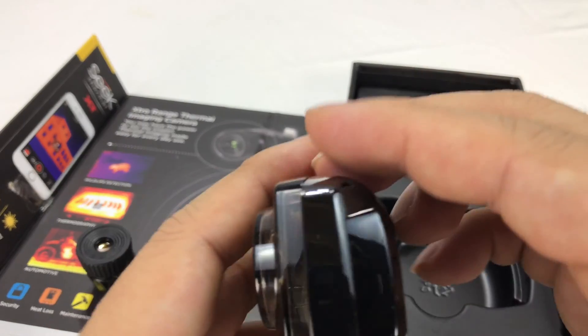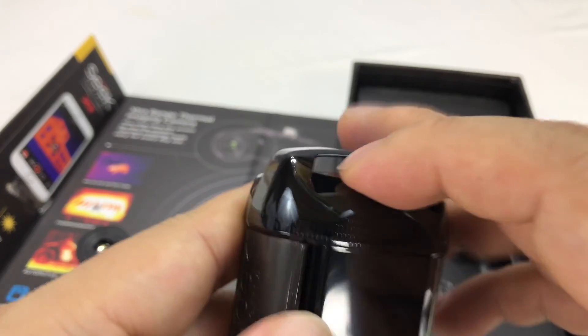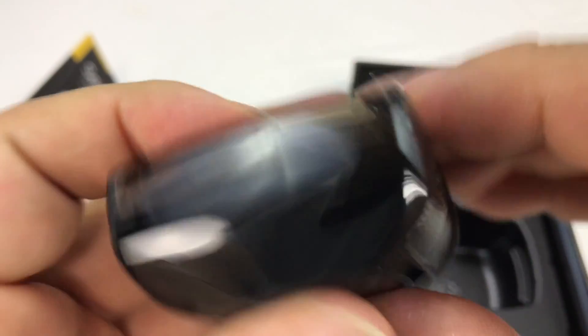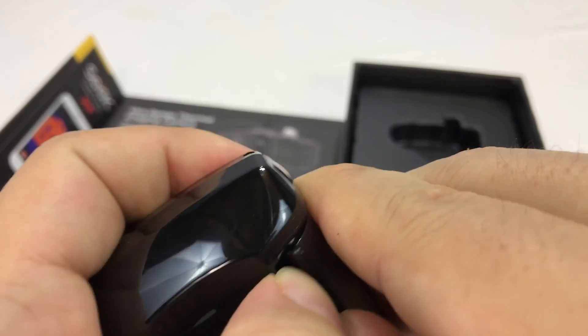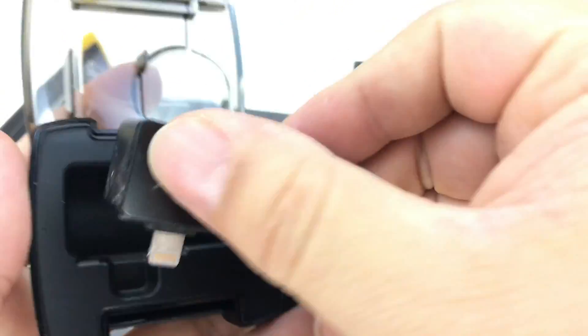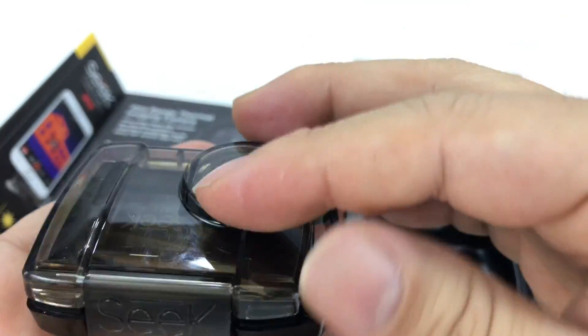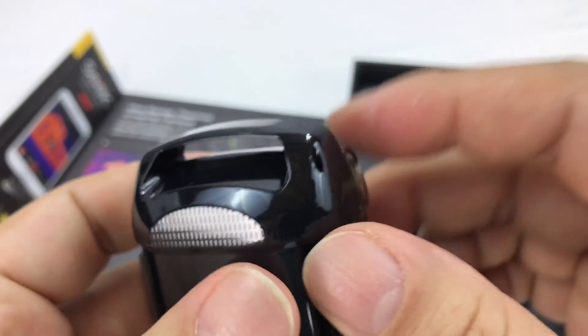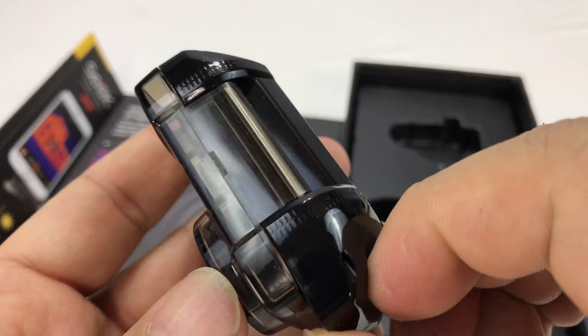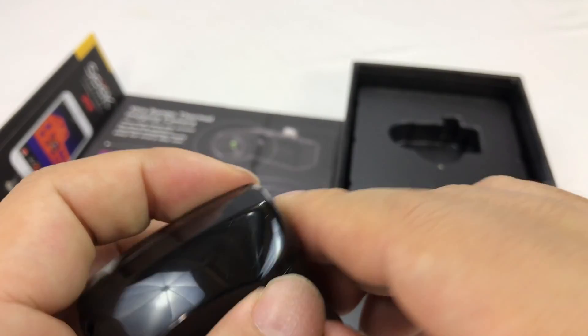It also comes with a little case for protecting it. It's a smoked transparent polycarbonate material — this flips up and there's a little hard case. It looks like a little key ring holder and the device goes in like that. There's a little opening where you can put a lanyard so you can take it around without worrying about it getting dirty or wet.